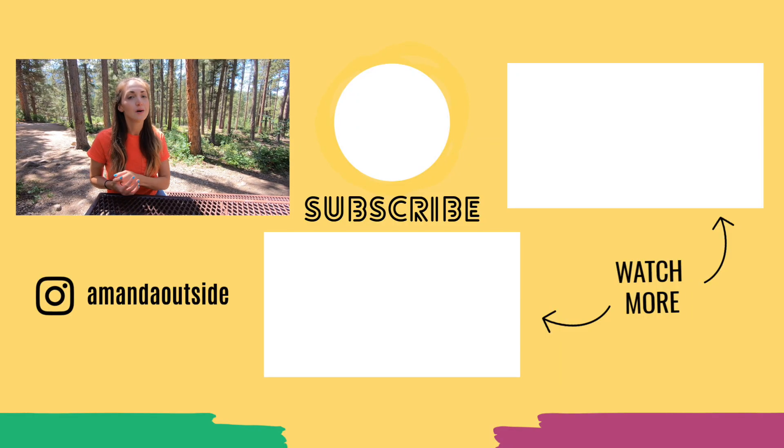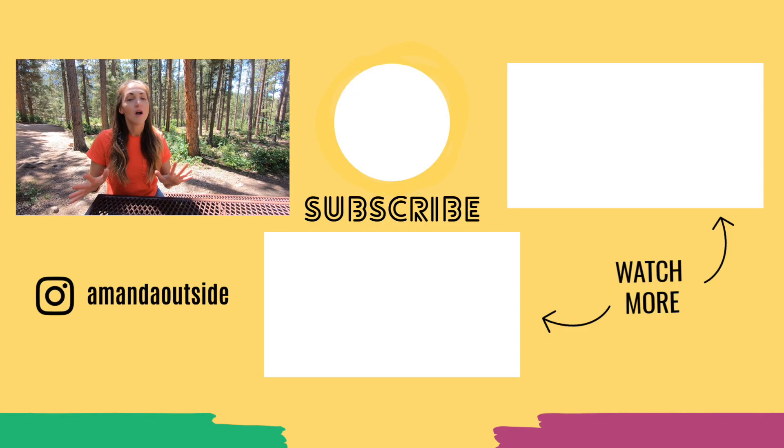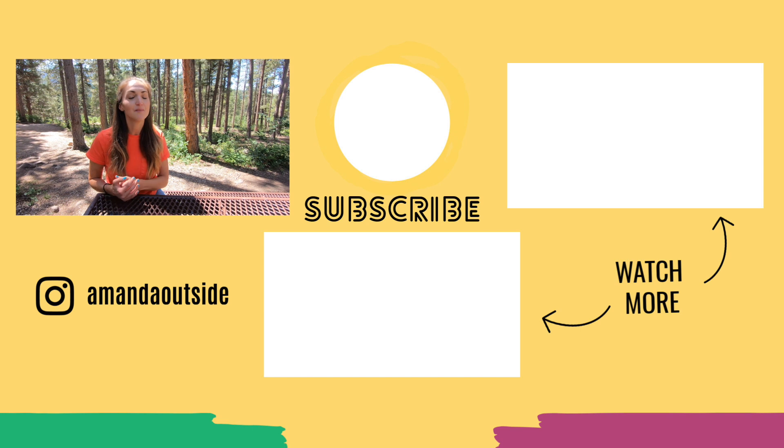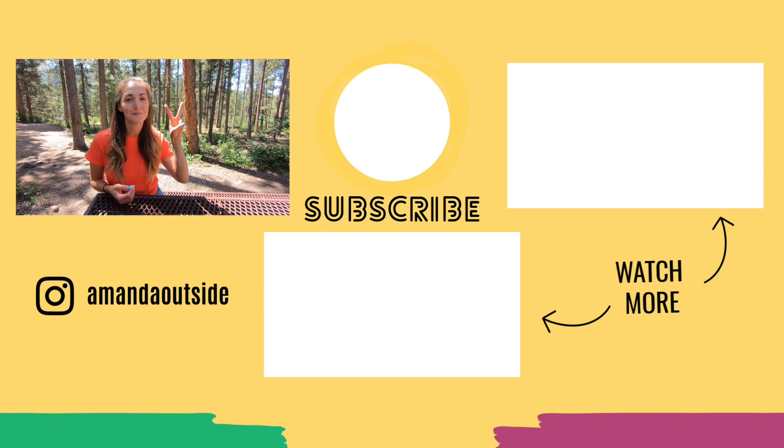All right, there you have it — three super simple car camping lunch ideas. Let me know in the comments below which one you are most excited to try first, or what your favorite camp lunch is. And make sure to subscribe to my channel for more hiking, backpacking, and camping videos. I'll see you in the next one. Peace.